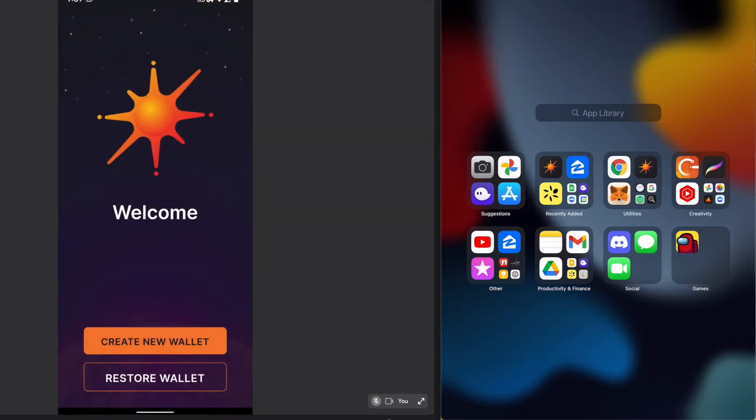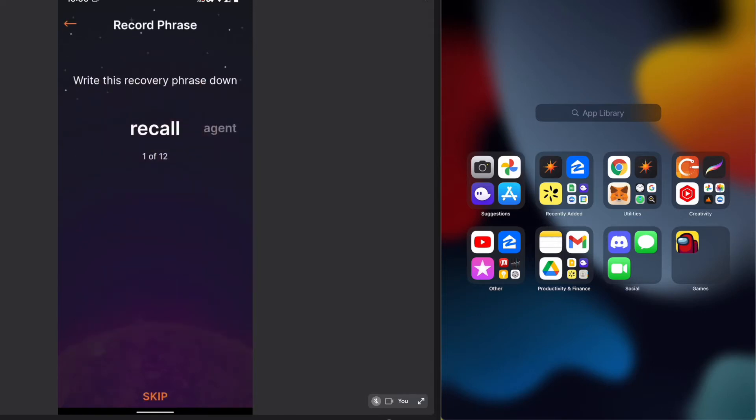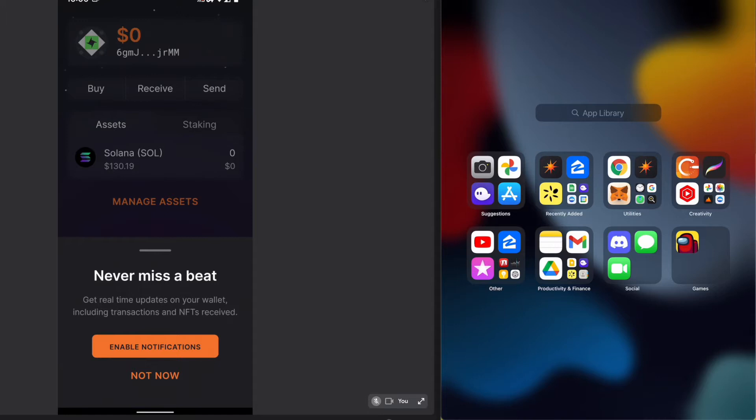SoulFlare will start you off like almost every wallet does, with the ability to create new or restore. We're going to create new. The creating new path is nothing different here — it gives you a 12-word mnemonic to back up the wallet and tells you how important this information is. You can and should write this down and confirm it, or you can skip it. We'll skip creating a passcode as well.